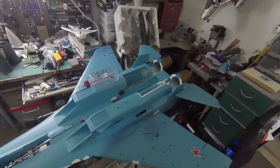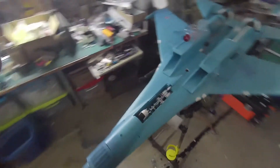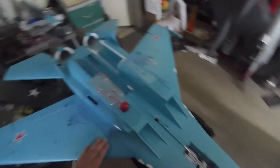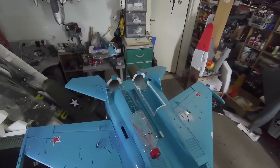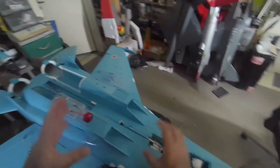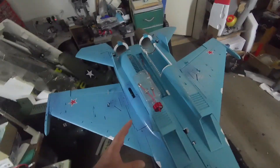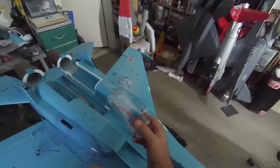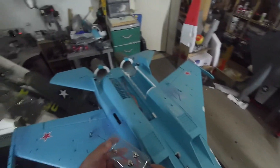Welcome to the workshop. We are going to do the conversion of this beautiful FMS Sukhoi 30 into a turbine. This is a dual 70mm EDF electrical flight. It has a huge battery here — 6,000 milliamp hour. But now we are going to install here a K45 turbine.